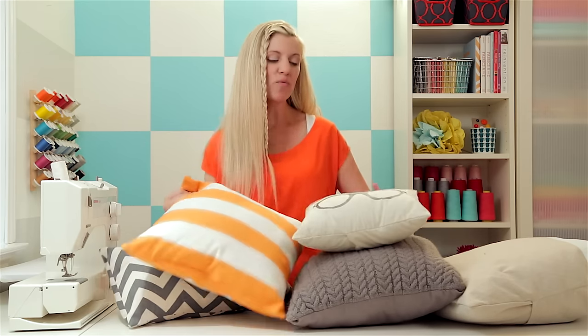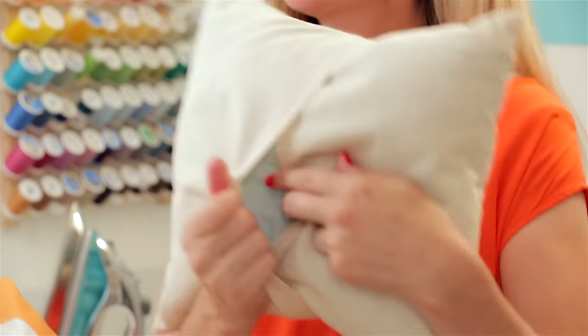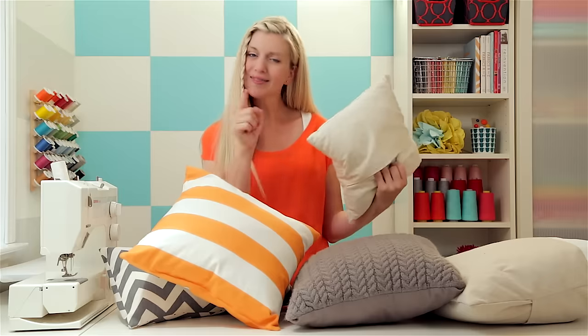Hi, I'm Dana. Welcome to Made Everyday. I'm going to help you create cool things using everyday items. Today we're talking about pillows. I'm going to show you two versions: a standard throw pillow and one with a little surprise in the back — a slip cover. So let's do it.